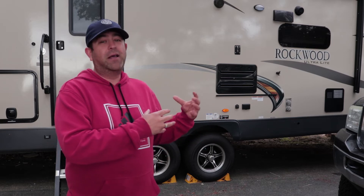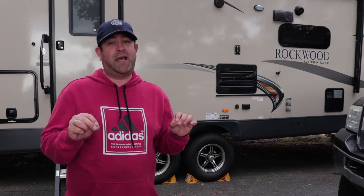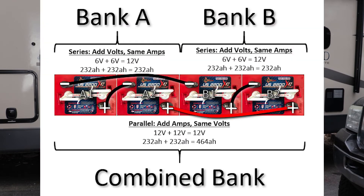Let's talk about series-parallel configuration. These are golf cart batteries — six volt batteries — and our trailer is a 12 volt system. What you need to do is put two six volt batteries together in series to make one big 12 volt battery that can feed the system. When you put batteries together in series, you double the volts and the amps stay the same. So in our case it's going to be a 12 volt, 232 amp hour series set. To wire a series pair, you take the positive post on one battery and connect it to the negative post on the other — that becomes one 12 volt battery wired in series.